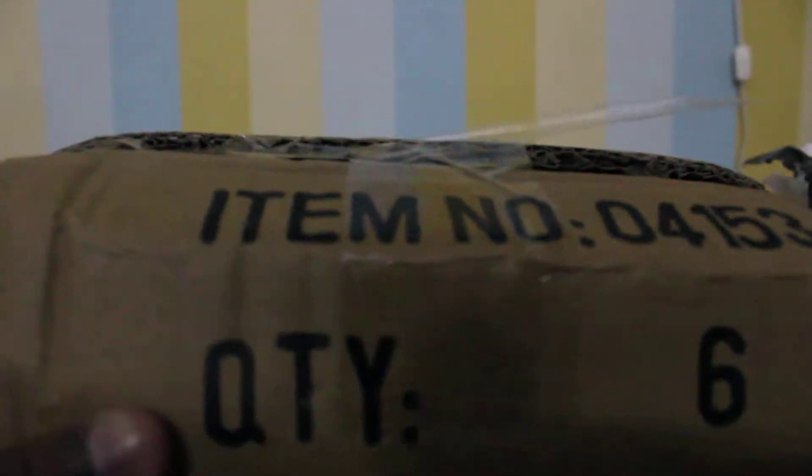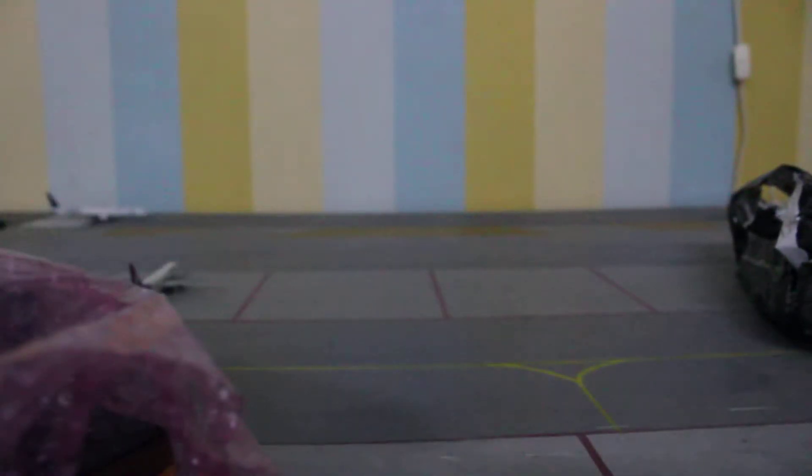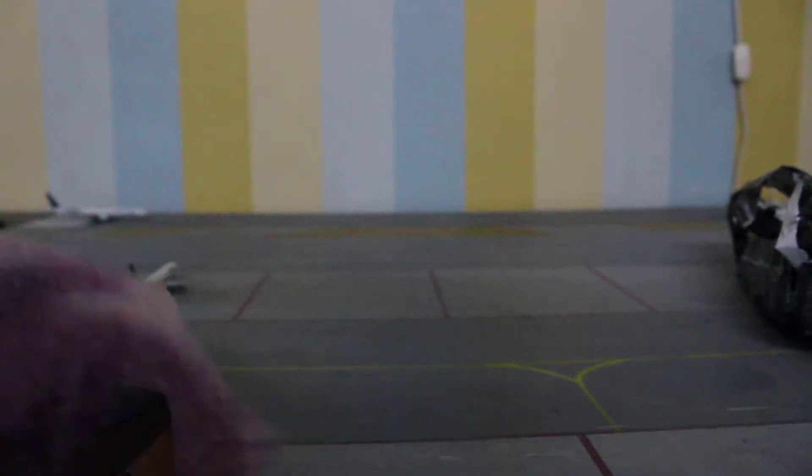Inside the carton we have got the models — quite excited to see two new models come in. Just opening this carton up. So I have got the two models here in bubble wrap — I'll also have to cut this off.